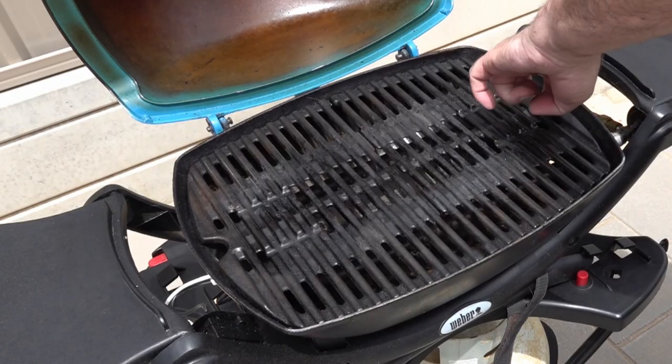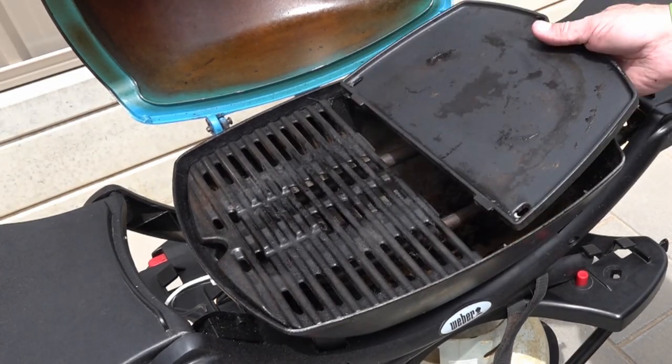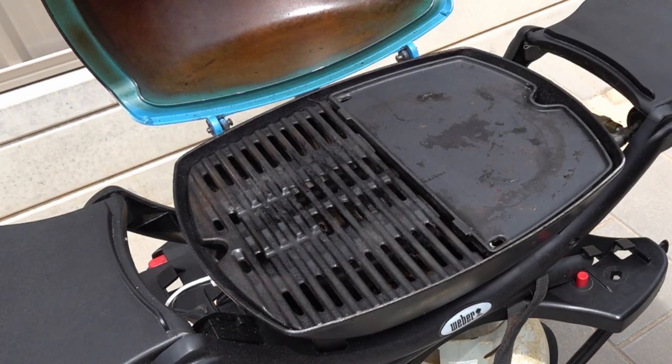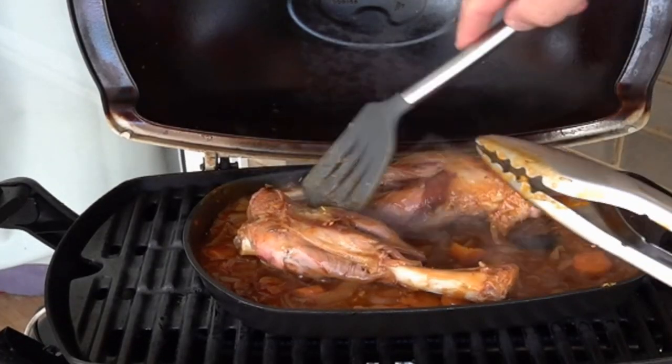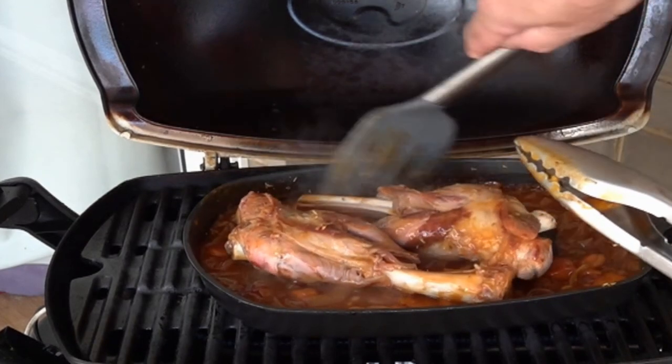One thing I love about the baby Q is that Weber brought it out with split plates a couple of years back, so you can fit a flat plate if you want. I find it a lot easier to use the drip pan for cleaning and for portability when taking food out.